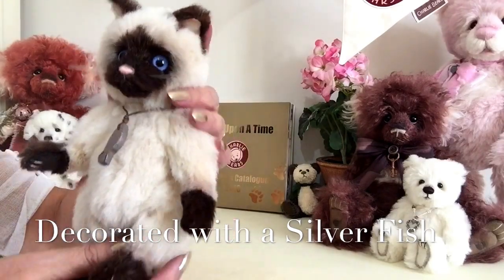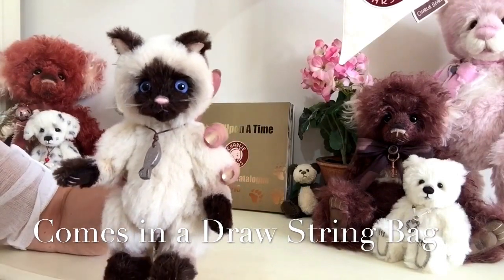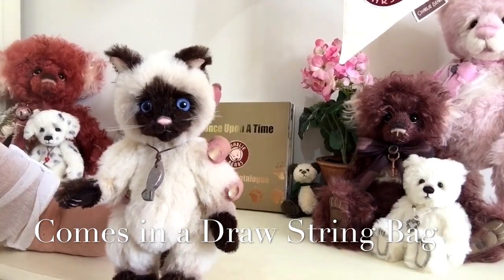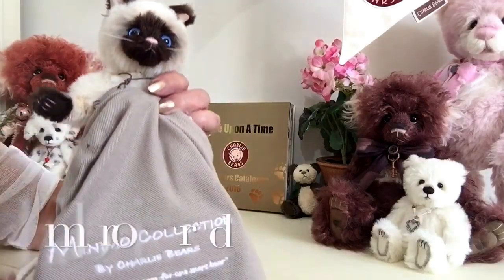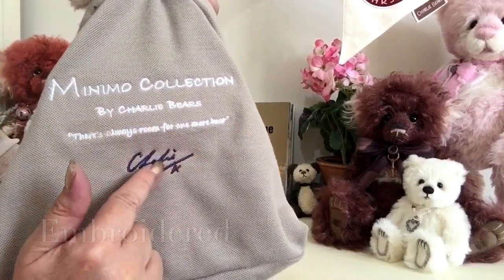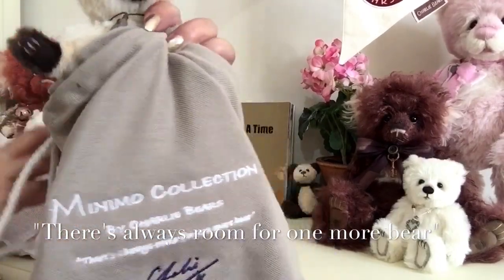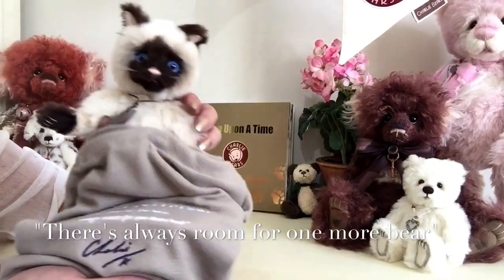This gorgeous little pussycat also comes in his own little bag because he is part of the Minimo collection. On this bag you'll see it's got the Minimo collection branding and Charlie's signature as well, and there's always room for one more bear — but in this case, there's always room for one more pussycat.